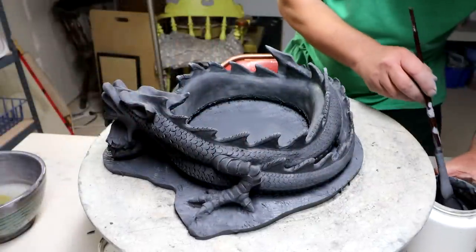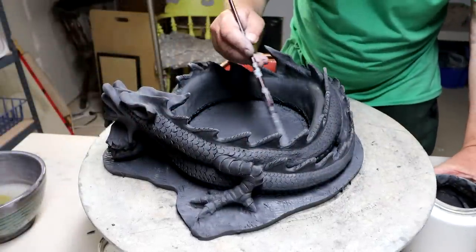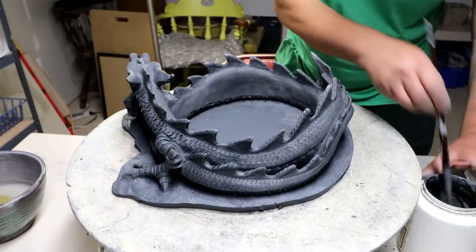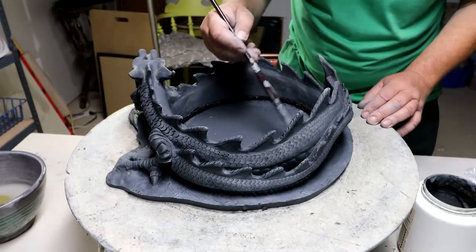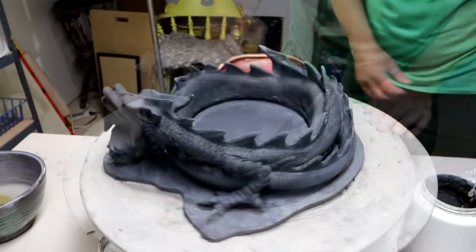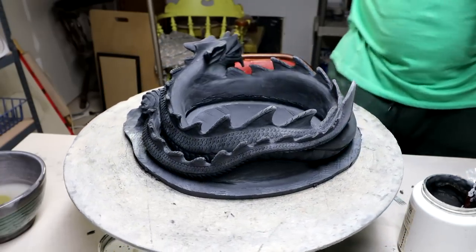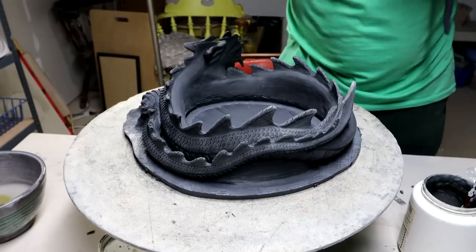I'm adding the slip in here now. We're going to add a coil to the dragon to secure it to the bottom of the pot. Here I go with the coil.